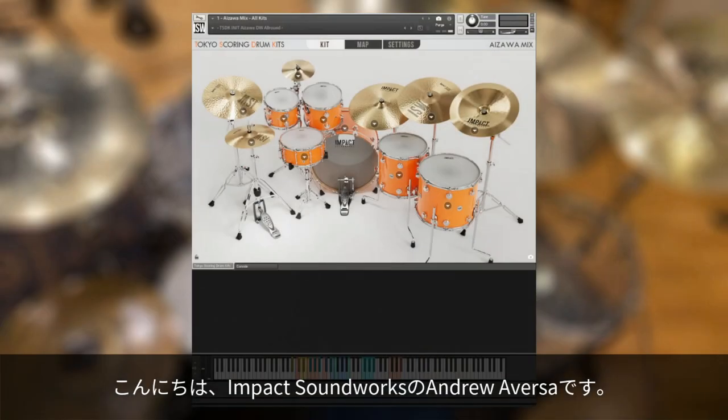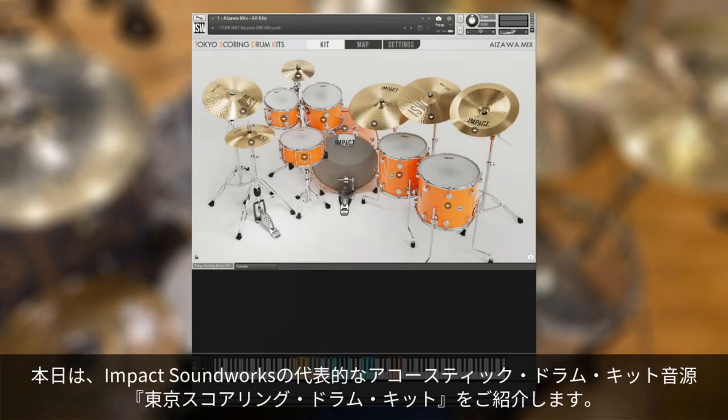Hi, this is Andrew Aversa with Impact Soundworks. Today we'll be looking at our flagship acoustic drum kit library, Tokyo Scoring Drum Kits, the second entry into our Tokyo Scoring series.